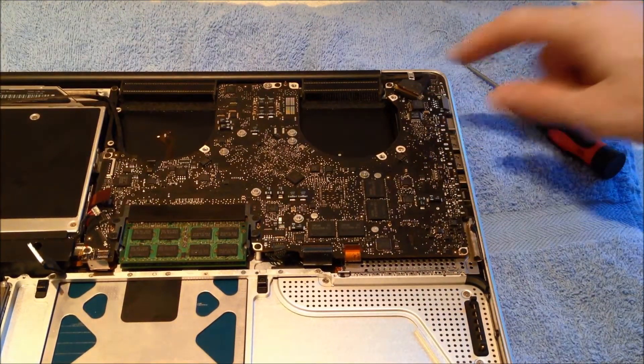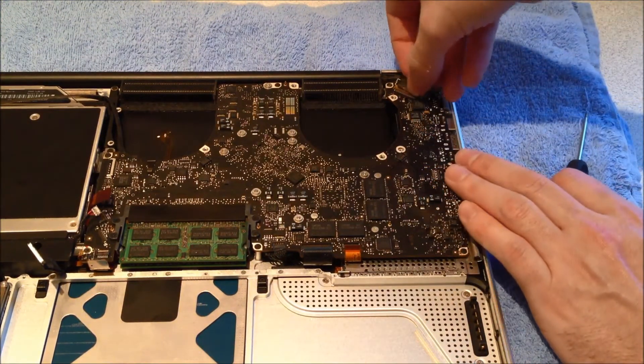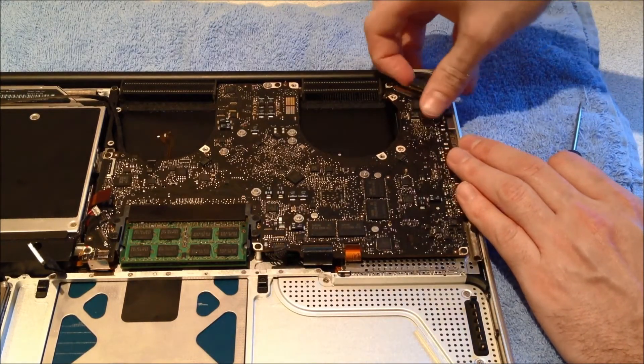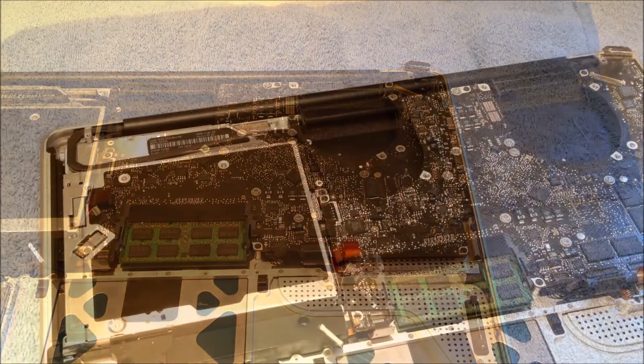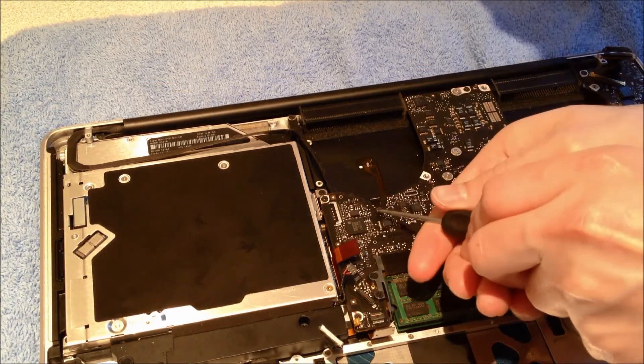This one up in the corner is for the video connection — you just flip up the arm and then pull it out. The next one we're going to remove is the backlight connector. You just flip that up and then pull it out.